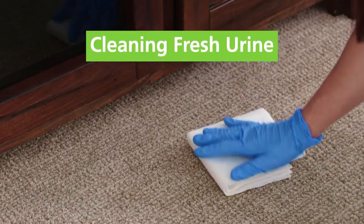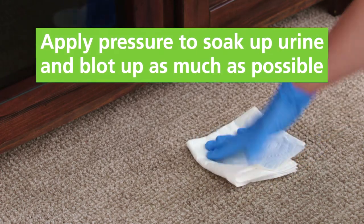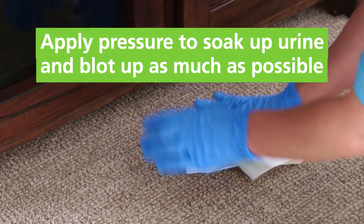If the urine is fresh on the carpet, cover the area with paper towels, apply pressure to soak up the urine, and blot up as much as possible.